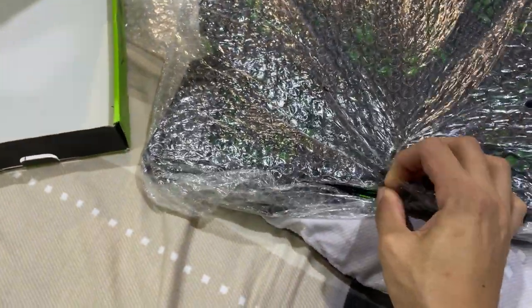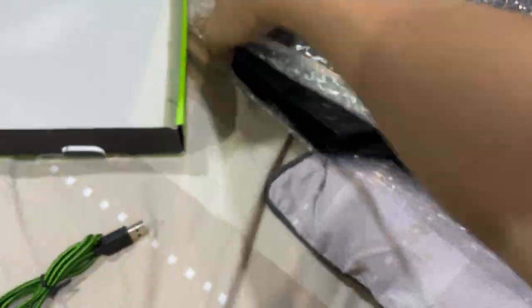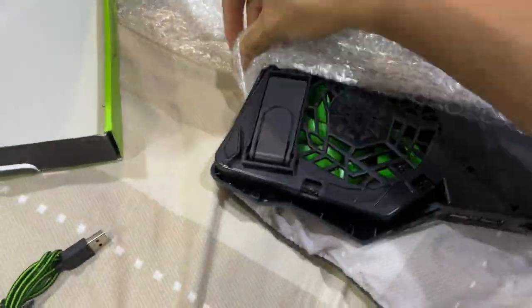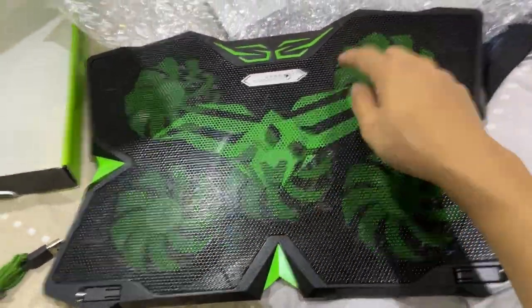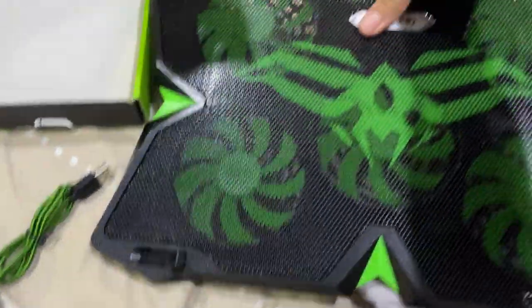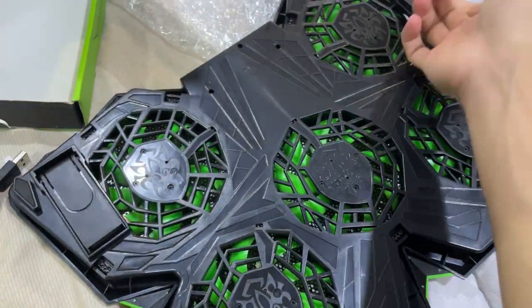That actually looks pretty sick. My laptop is a 13-inch MacBook Pro and this cooler is a 17-inch model, so it's going to be a little bigger. It still looks really cool though. This should definitely fit my laptop, although it might look a tad bit odd. The seller gave me a one-month warranty — not the greatest — but I haven't seen any bad reviews. I think it's actually five fans. That piece there looks like it's for resting your laptop. Looks pretty darn sick!